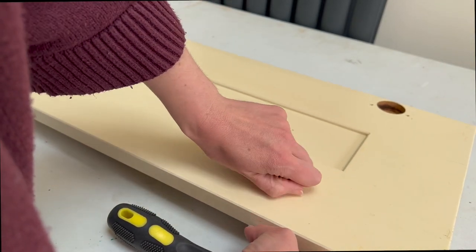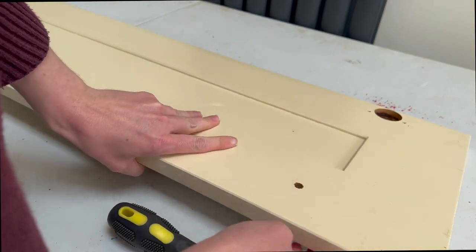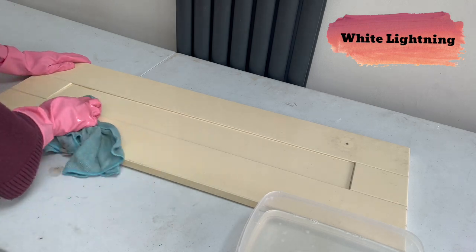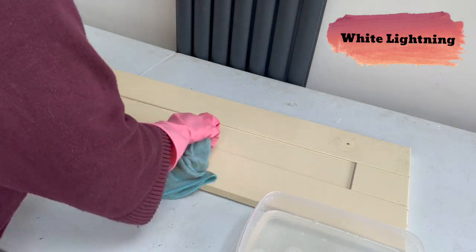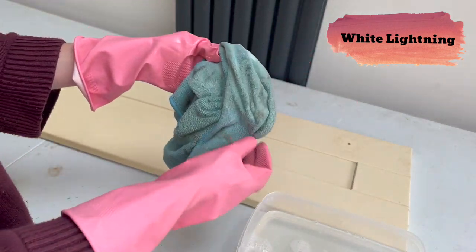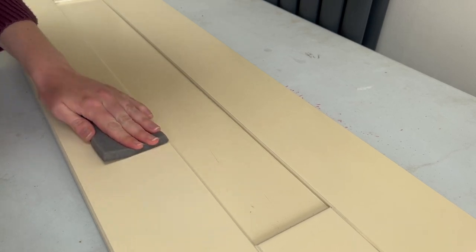To start with, I removed the handle and the hinges so that it would lie nice and flat and be easier to work on. I then gave the whole piece a good wash with White Lightning and then rinsed it with some plain water after, for a good basis to start from.